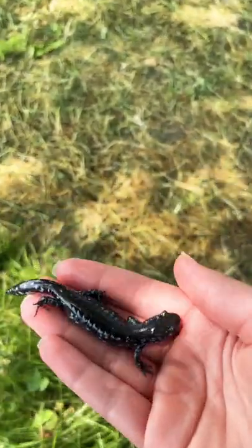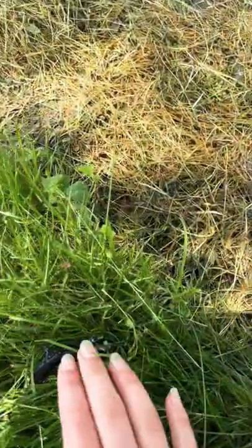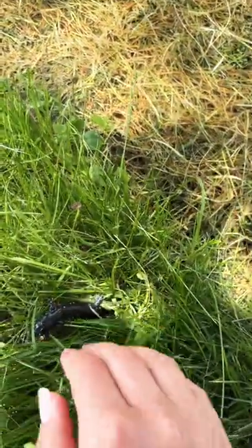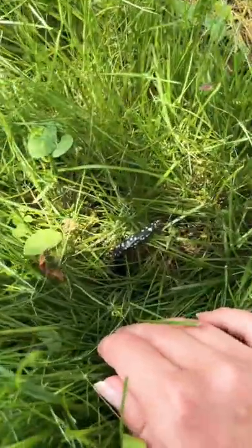I found this little guy today. He is a blue spotted salamander and we just found him underneath my gymnastics mat. You can go under there buddy.